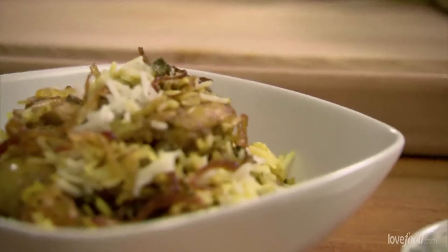Hi, I'm Anjali Patak and I'm going to be making a simple chicken biryani. Biryani is the pride of any Indian housewife but I'm going to show you how to make it super easy, because there are ways to make it more difficult.